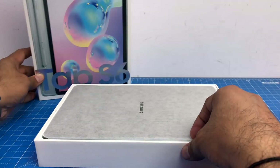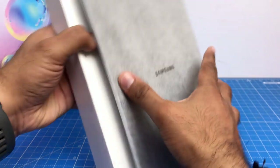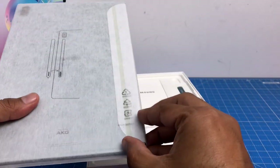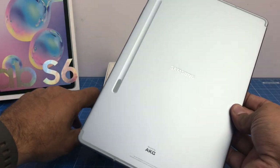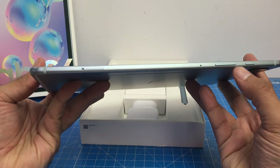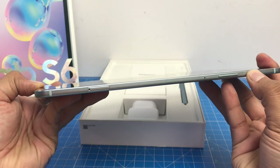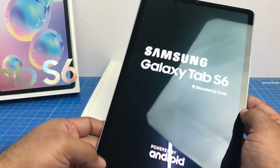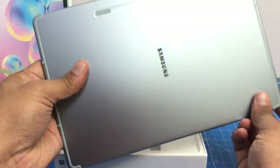So let's open the box and see what's inside. The first thing you find is the Samsung Galaxy Tab S6 itself, neatly wrapped in a sheet. And here it is — the Samsung Galaxy Tab S6. It's a 10.5 inch form factor, comes with a Super AMOLED display, and is just 5.5 millimeters in thickness. It's fairly slim, and the weight is around 420 grams. This is how it looks.